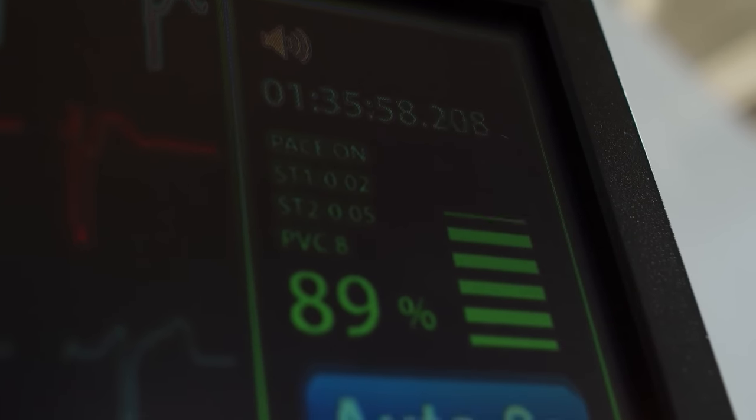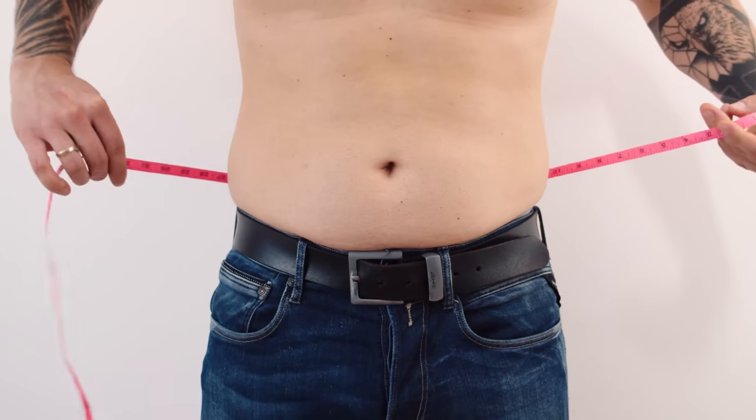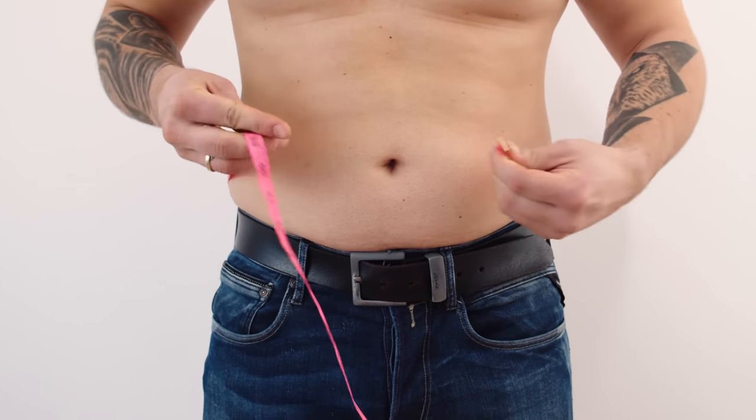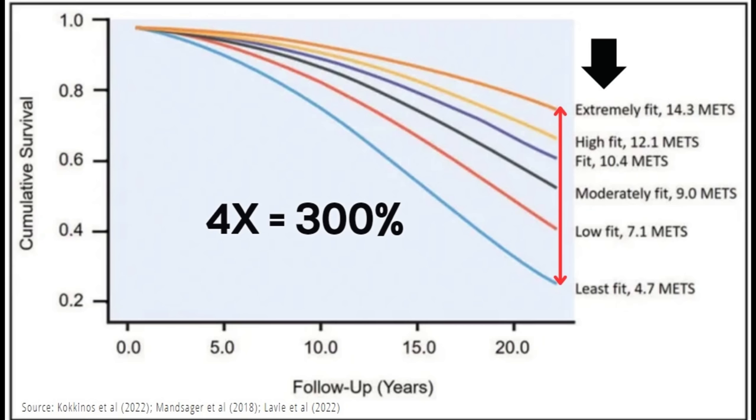The thing with zone two cardio is that it's actually very beneficial for improving your heart health. It's also going to make it much easier for you to lose fat and stay at a leaner body composition. But the biggest reason why you should do zone two cardio is that there is a lot of research showing that cardio-respiratory fitness is one of the biggest predictors of reduced all-cause mortality — it has an even greater reduction in all-cause mortality than strength training. If you're the kind of person who only goes to the gym and isn't doing any zone two cardio, then you should definitely add some into your regime.